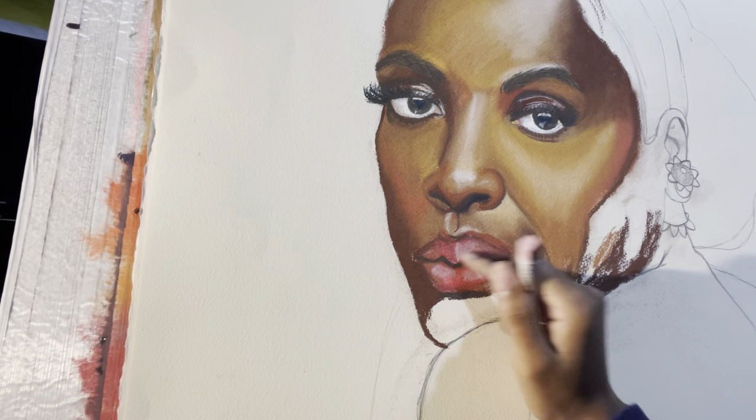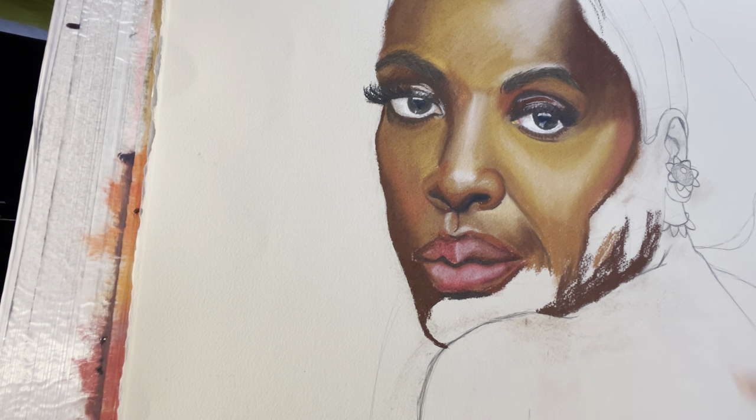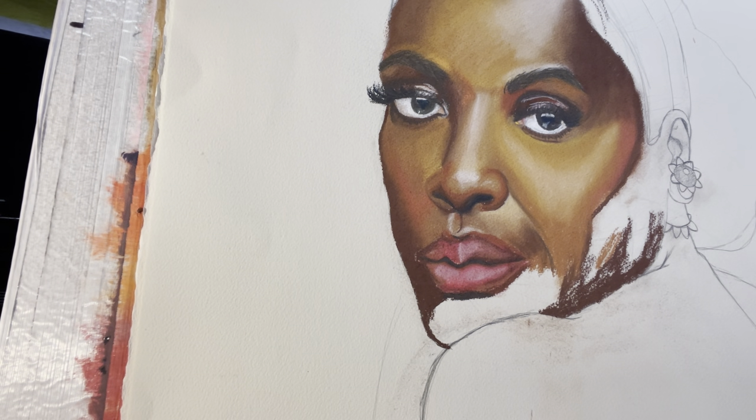Her lips are definitely a bit more burgundy, so I'm gonna see if I can add a different kind of red or some reddish-brown color just to make it look more natural, because I don't like how that pink looks.